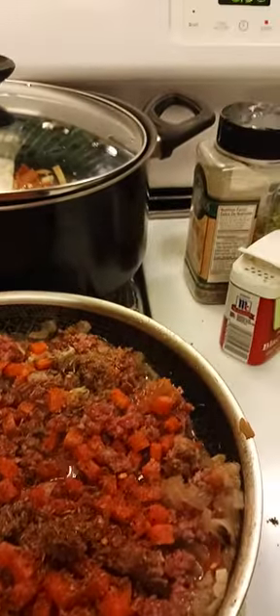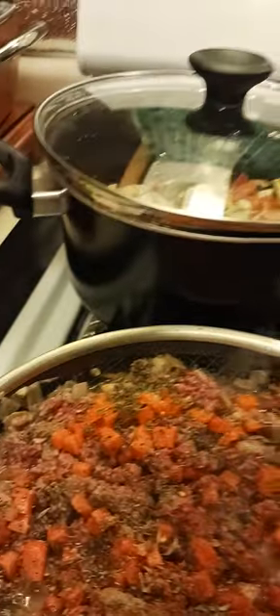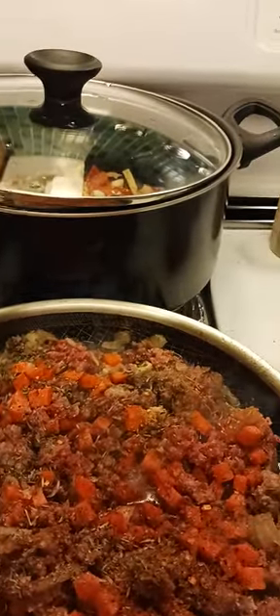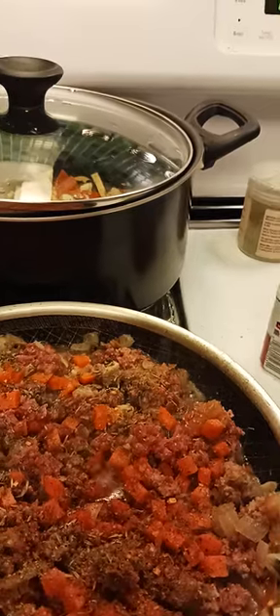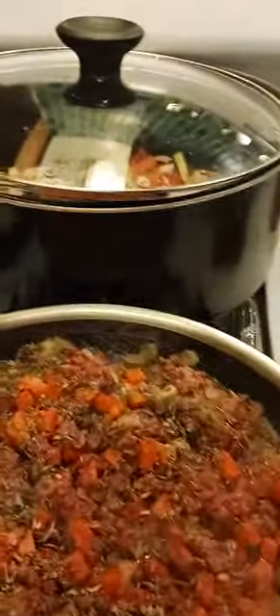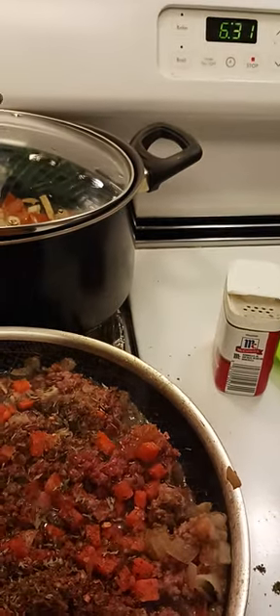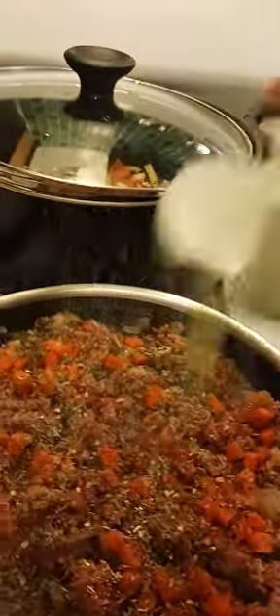I use about one-eighth teaspoon of thyme, measured by hand. When you cook for a while, you learn how to measure by hand too. Then about half a teaspoon of parsley flakes, and then just a little bit of the green spices from Holy Land as well.